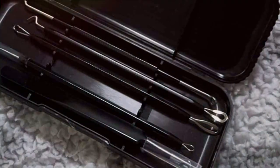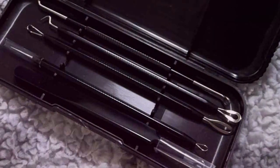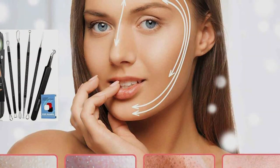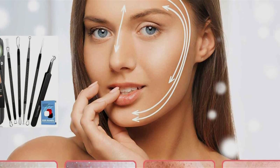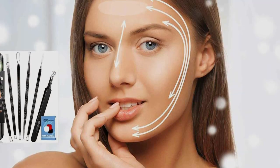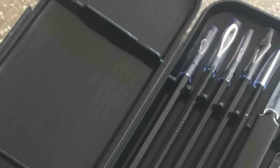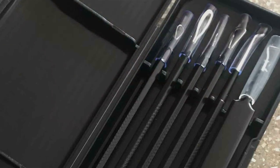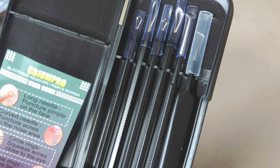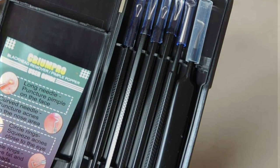Featuring a variety of specialized tools, including blackhead extractors, pimple extractors, and zip-popper tools, this kit offers versatility to address different types of blemishes with ease. Whether you're dealing with stubborn blackheads or pesky pimples, this kit has you covered. The included travel case adds convenience, allowing you to store and carry your tools wherever you go. Compact and portable, it's perfect for travel or on-the-go touch-ups, ensuring you always have the tools you need to maintain clear, healthy-looking skin. With its affordable price point, the EMPRO Pimple Popper Tool Kit offers exceptional value for its quality and functionality.